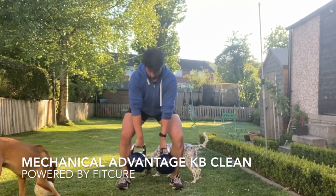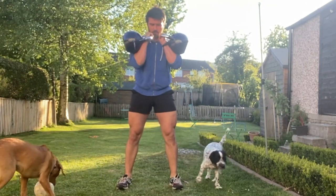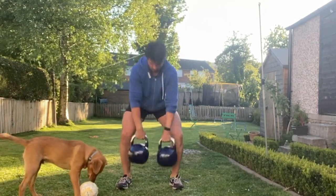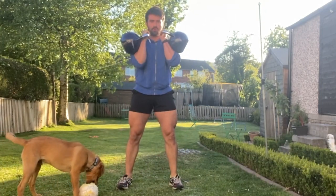Mechanical Advantage Kettlebell Clean. Rack two kettlebells up in that front squat position. From there, let them drop down into a deadlift position with your feet just slightly outside hip width. Thumbs in towards the centre line, chin tuck, nice flat back.